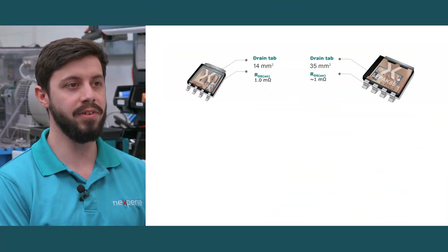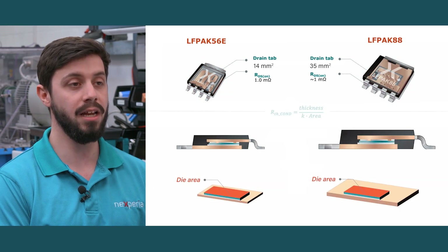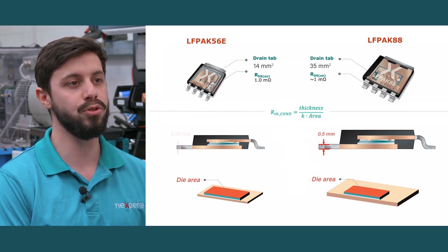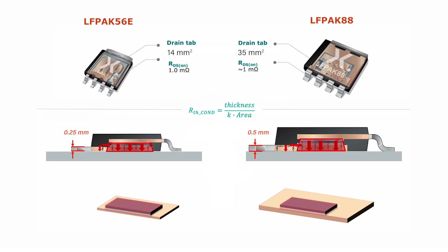For a fair comparison, devices with similar RDS-ONs and similar die sizes were chosen. These devices are in the 5x6mm LFPAK56E package and the 8x8mm LFPAK88 package. The LFPAK88 has a thicker drain tab at 0.5mm than the 0.25mm for the LFPAK56E. Heat travels from the junction to the mounting base through an area approximately equal to the die area. For this reason, the drain tab thickness plays the biggest role in the junction to mounting base thermal resistance.